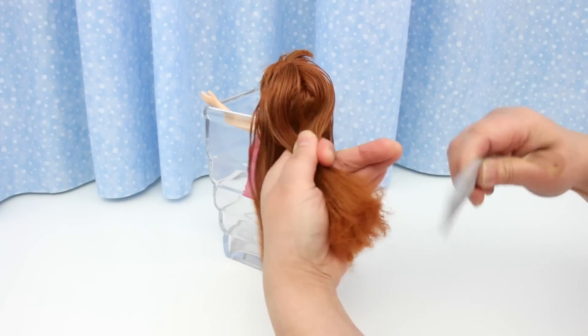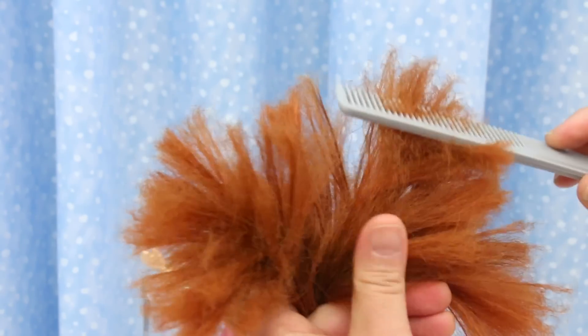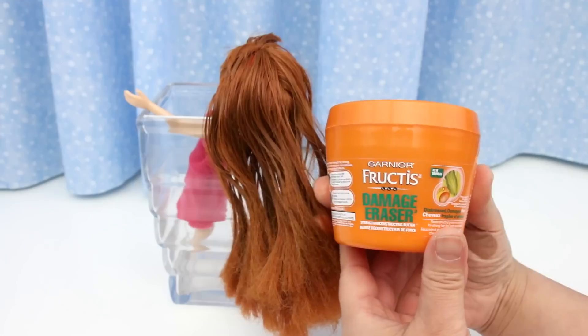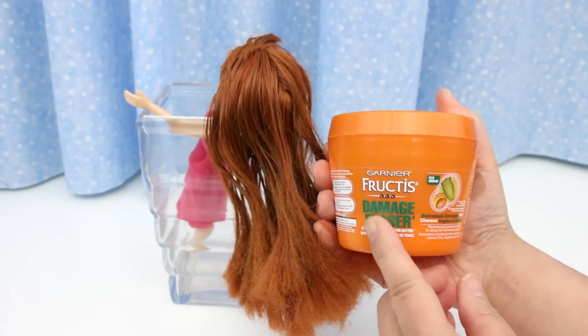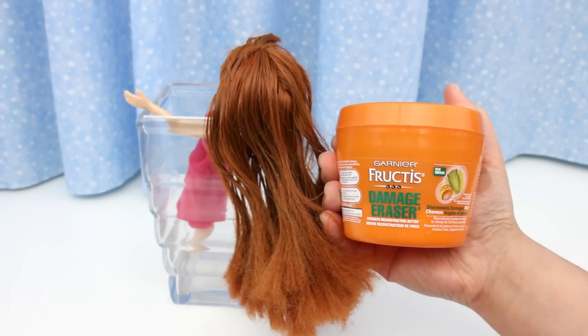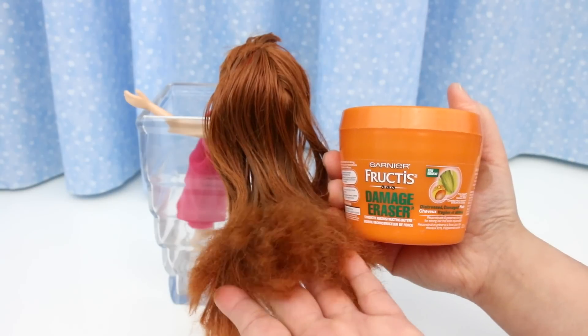Nope! The frizz is still bad. Next step is hair conditioner. I'm using Garnier Fructis Damaged Eraser — let's hope it can erase this damage.